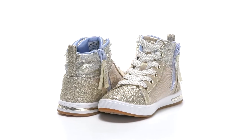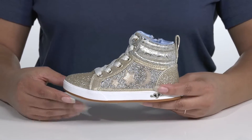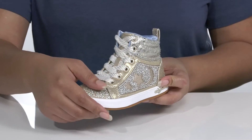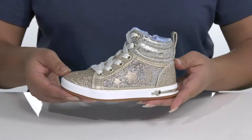Shine the spotlight on your child's style when they wear these cute sneakers by Skechers. They feature a synthetic and textile upper with a traditional lace-up closure and metal eyelets to give them a secure and custom fit, and a zipper closure on the opposite side for easy on and off.